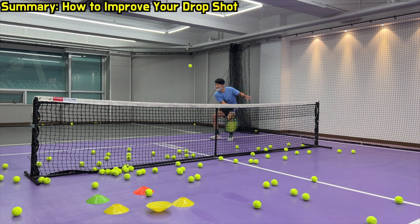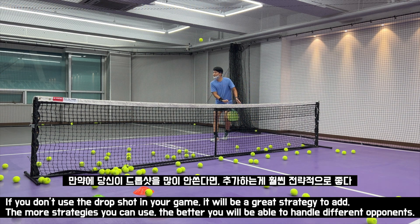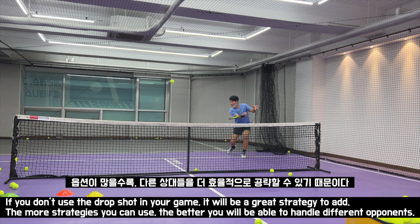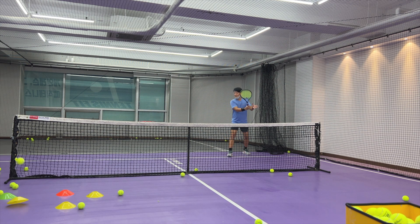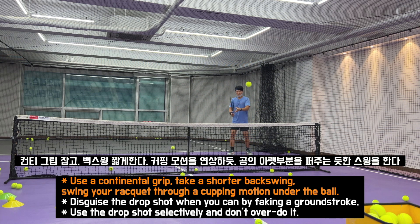Summary — how to improve your drop shot. 어떻게 하면 drop shot을 잘 할 수 있을까? If you don't use a drop shot in your game, it will be a great strategy to add. 만약에 당신이 drop shot을 많이 안 쓴다면 추가하는 편이 훨씬 전략적으로 좋다. The more strategies you can use, the better you will be able to handle different opponents. 옵션이 많을수록 다른 상대들을 더 효율적으로 공략할 수 있기 때문이다. Use a continental grip, take a short backswing, and swing your racket through a cupping motion under the ball. 컨티 그립을 잡고 백스윙을 짧게 하며, cupping 모션을 연상하듯 공의 아랫부분을 퍼주는 듯한 스윙을 한다.